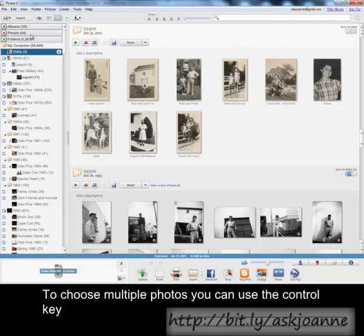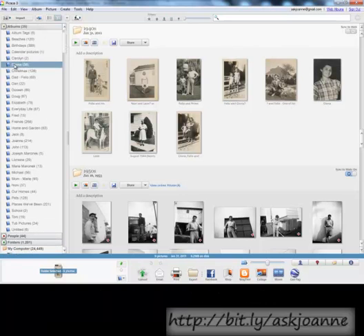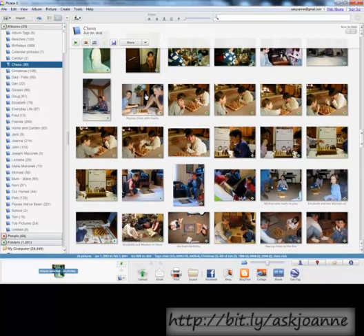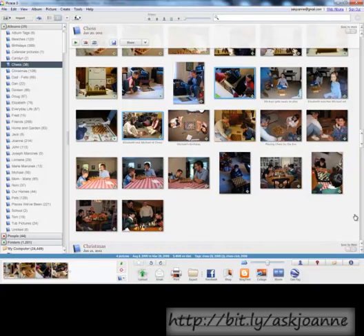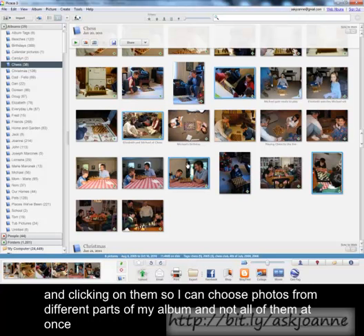you can use the Control key. I'm going to select from the albums that I currently have, and from within this album choose a handful of different photos. I selected the photos by holding down the Control key and clicking on them, so I could choose photos from different parts of my album and not all of them at once.